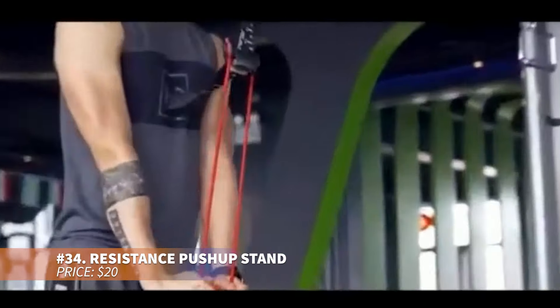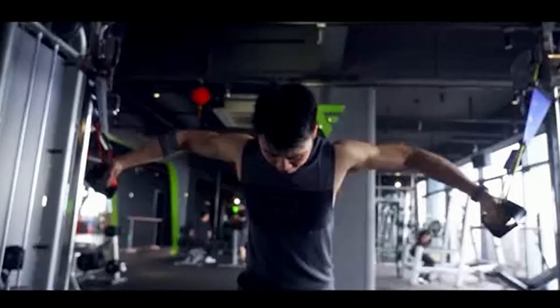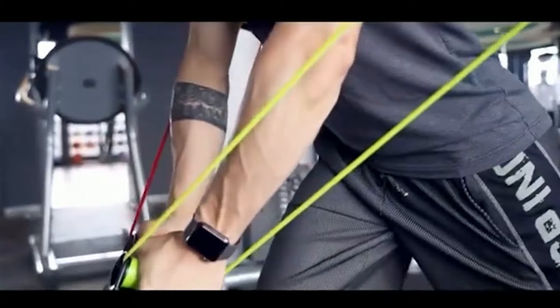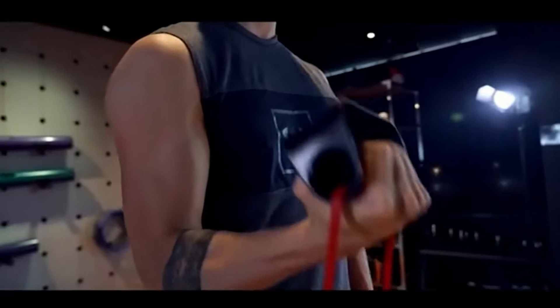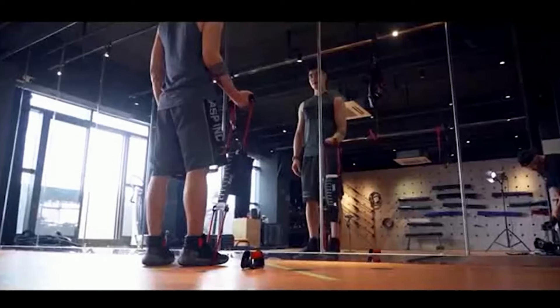Looking for versatile push-up bars with adjustable resistance? These bars offer 24 resistance levels, allowing you to target chest, shoulders, back and arms. Compact and lightweight, they come with a carrying bag for easy storage. Perfect for home workouts, they let you adjust intensity for various muscle groups, offering a complete upper body workout experience.